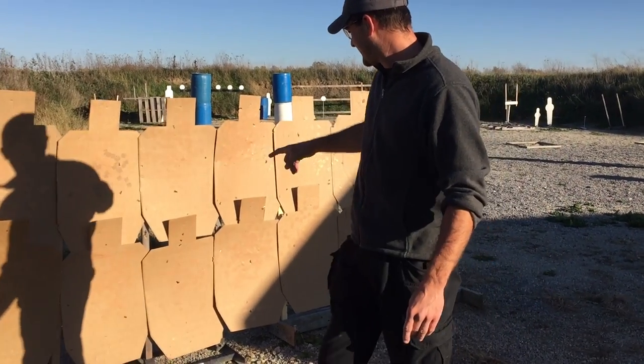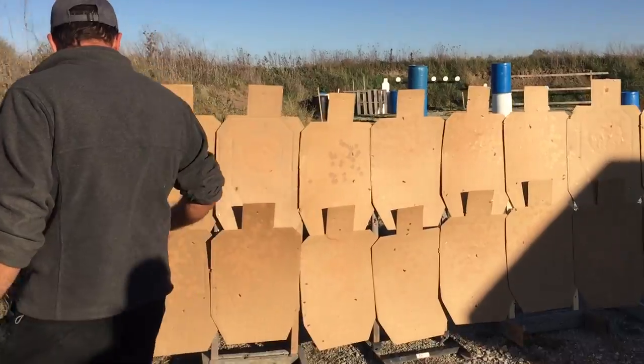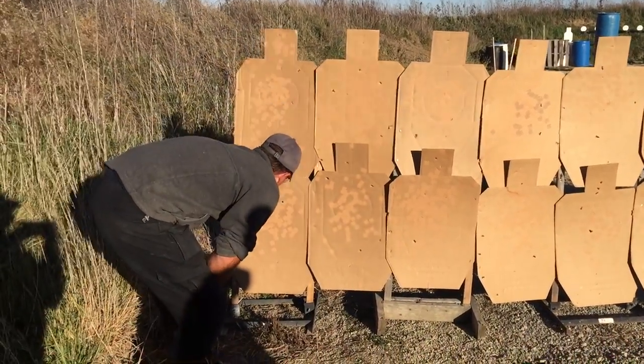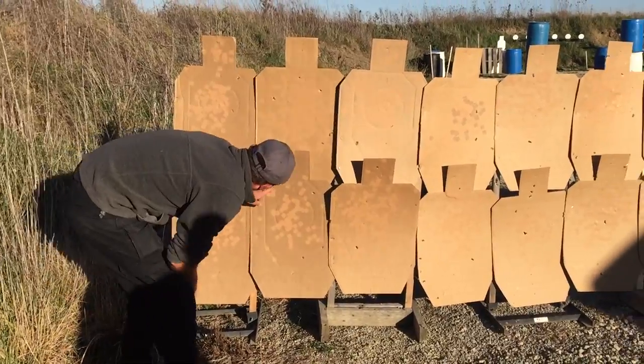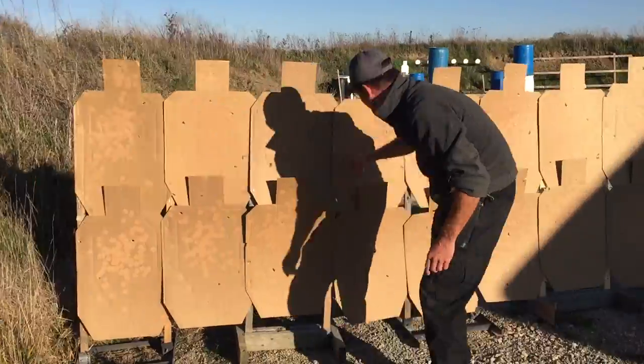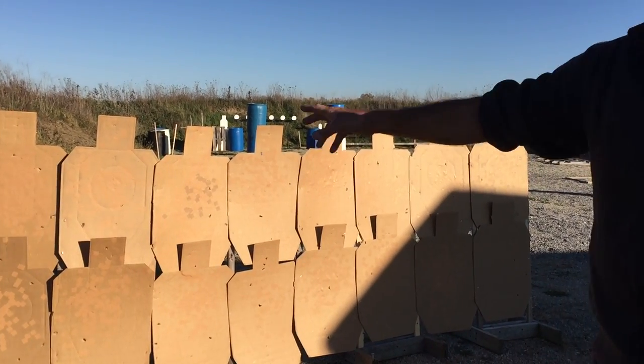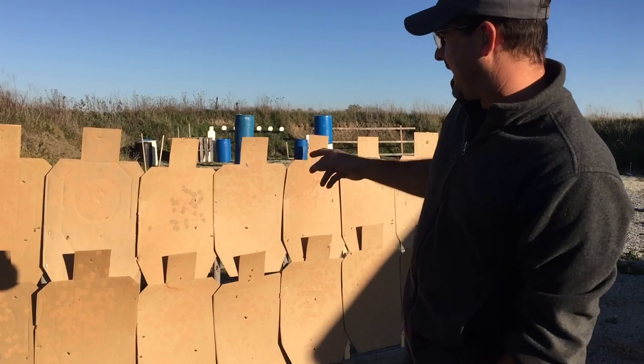I got a hit on every one of them. Yep, everyone's got a hit — one, two, three. So we've got 18 targets here stacked on top of each other, and we've got 67 hits.